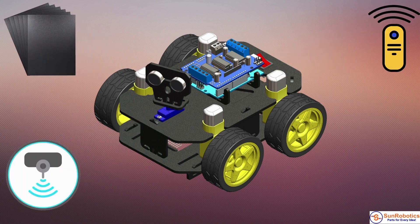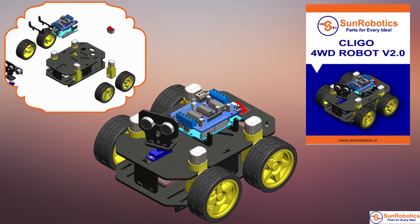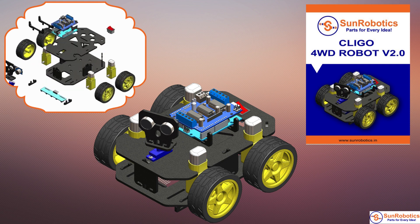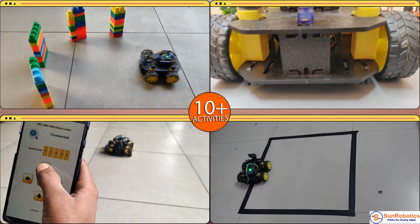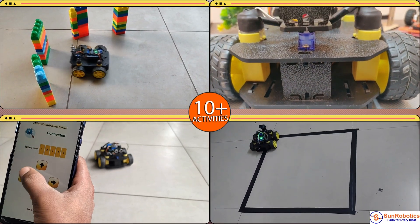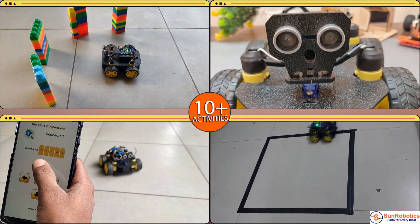We provide PDF tutorials and assembly videos which focus on introducing Arduino software and code to drive a robotic car. The Arduino robot acts as a gateway to design and implement various robotics projects using Arduino.